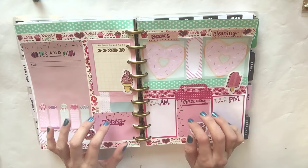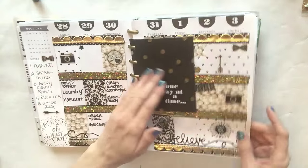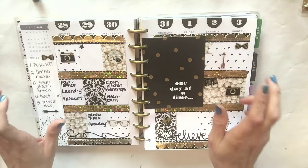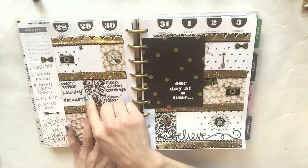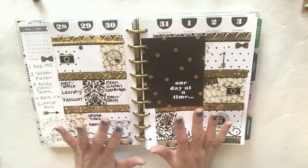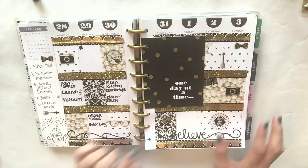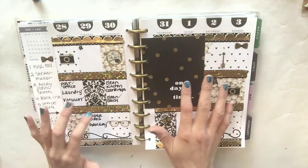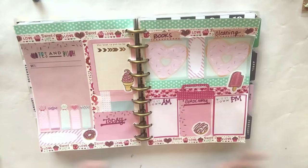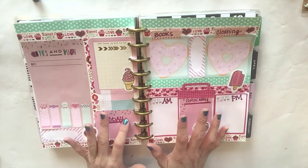If you have a ton going on, you may benefit from stickers on Etsy where they sell little headers like 'to do' and 'work,' icons for working out, water intake, and little check boxes. If you just have so much in your life that you need to put it all down and check it off, I would totally go to Etsy and check out those stickers. My life is a little more simple; I do have a lot going on with my daughter but other than that I just wanted to do some DIY inserts.